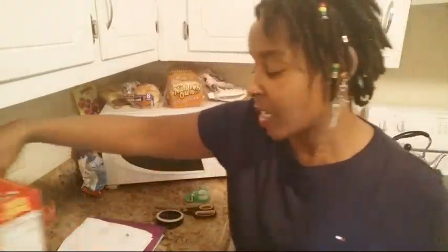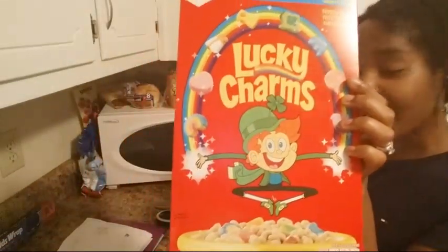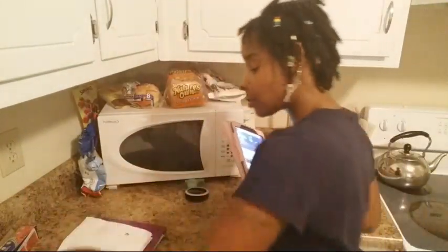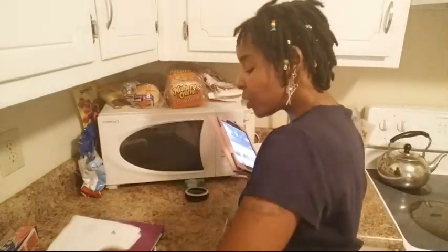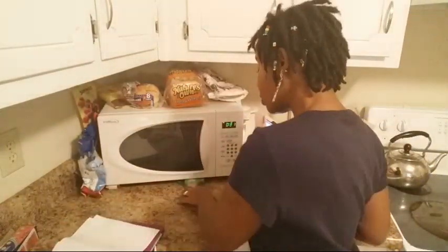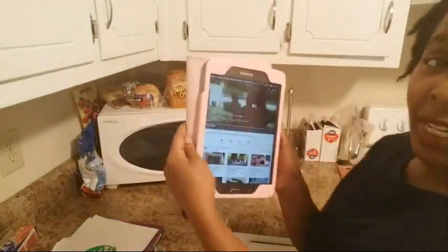So you guys, the things that you'll be using: you have to have a cereal box, some aluminum foil, scissors, a black Sharpie, and some white paper. I didn't have any unused white paper so I'll be using used white paper. You'll also need some tape.